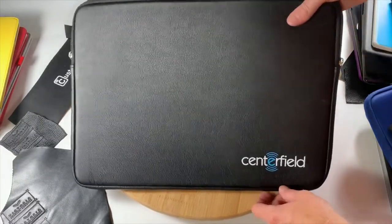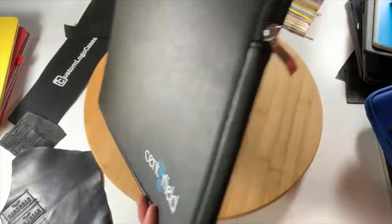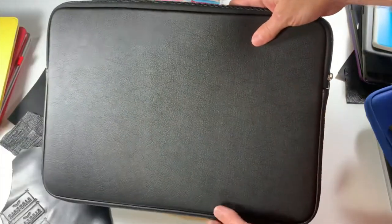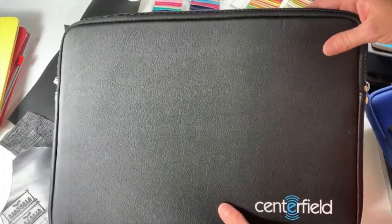This sleeve can be printed with any company logo or design, and we can Pantone color match your logo or design. It can also be embossed.